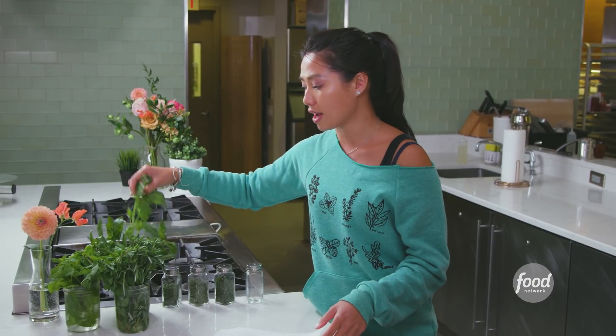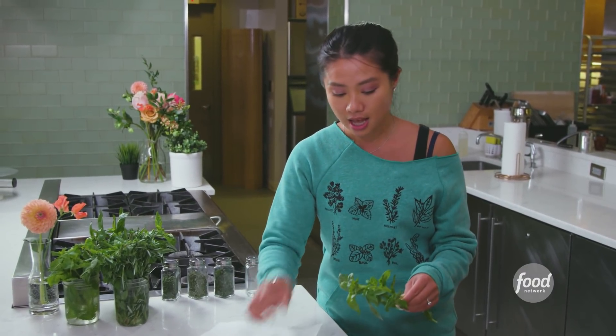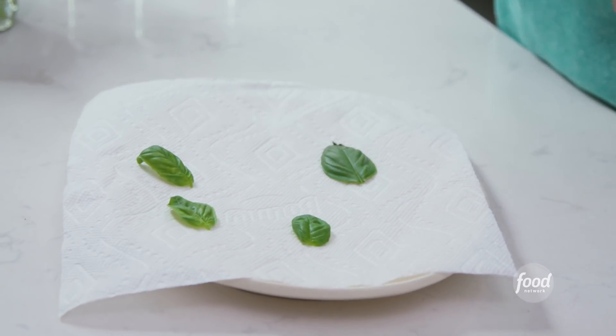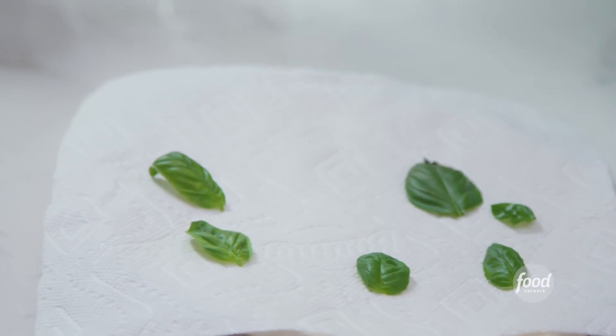I washed these already, just keeping them nice and fresh, and I'm gonna take off the leaves and place them on a paper towel on a microwave-safe plate. It's really important that you dry out your herbs, otherwise when you put them in the microwave they're just gonna steam and they're not gonna dry out — they're just gonna get soggy and wet and gross.